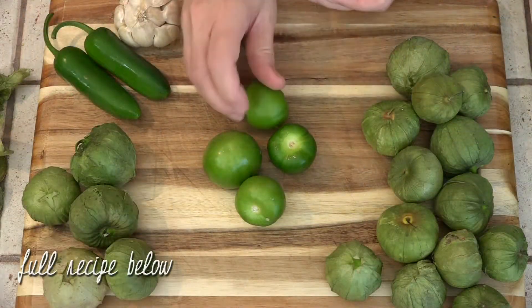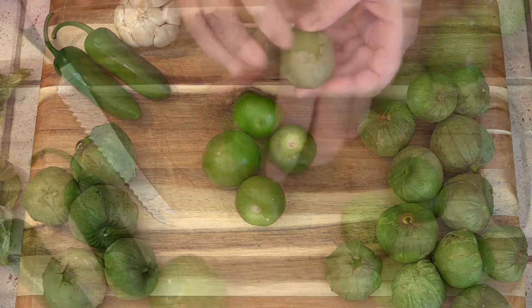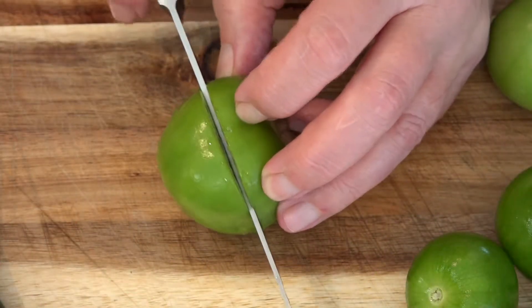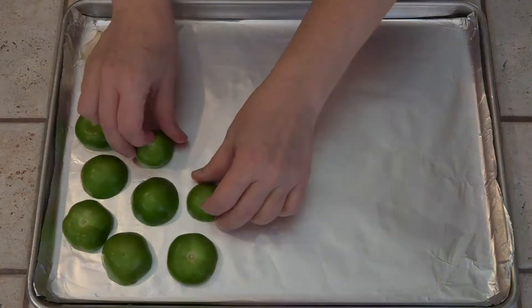I'm removing the papery husks from these tomatillos, then they're getting rinsed well and sliced in half. Then the tomatillos, our jalapeños, and about five cloves of unpeeled garlic are going on this baking sheet and going under the broiler for about 10 minutes.